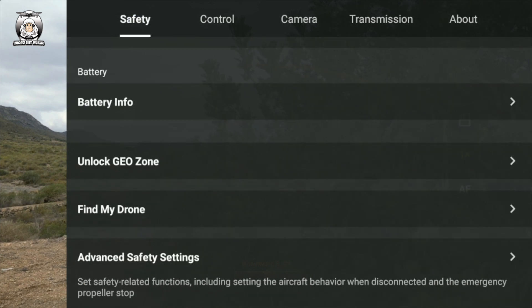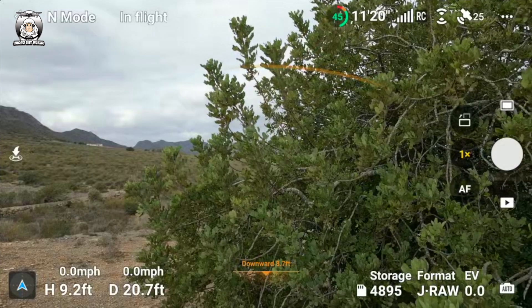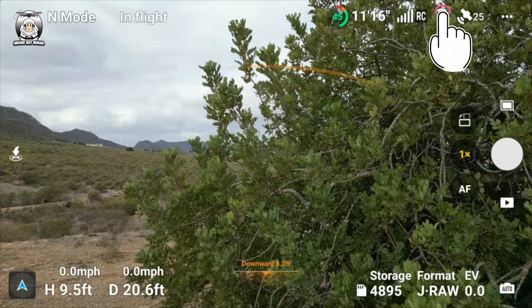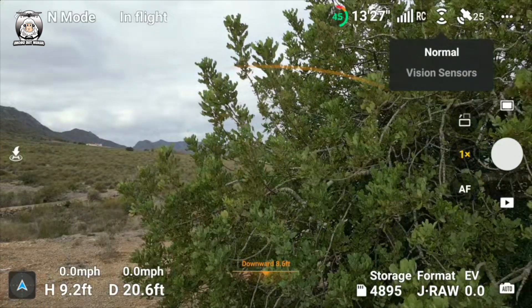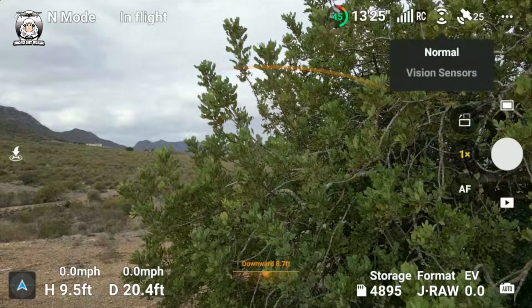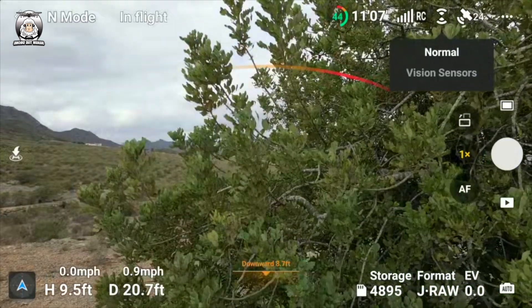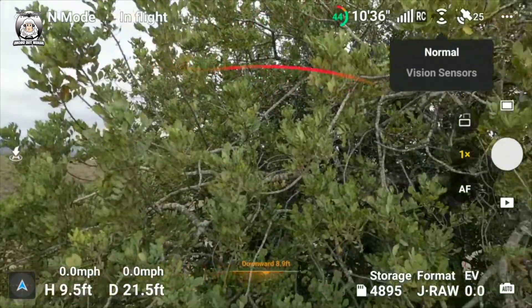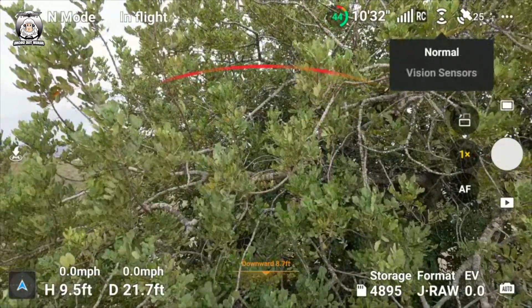Okay, so my question to you lot is: what's this? We've just got 'Normal' and 'Vision Sensors'. So if I fly that drone closer to the tree — the drone stopped now, obviously — but nothing's happening. So what's all that about?